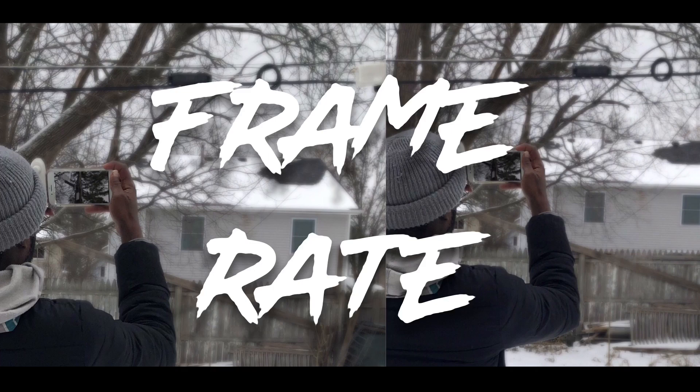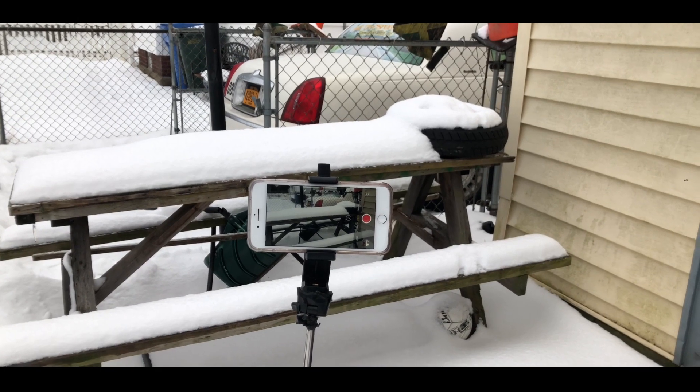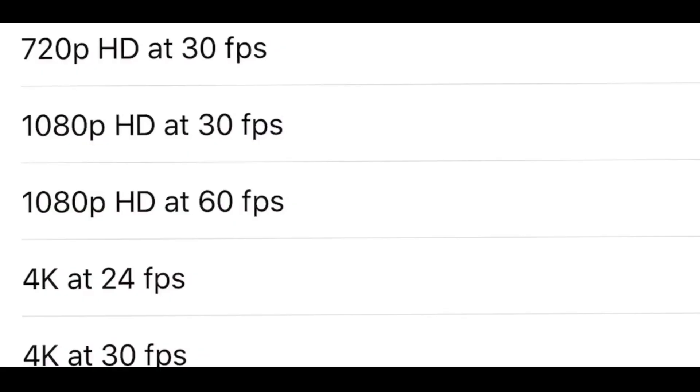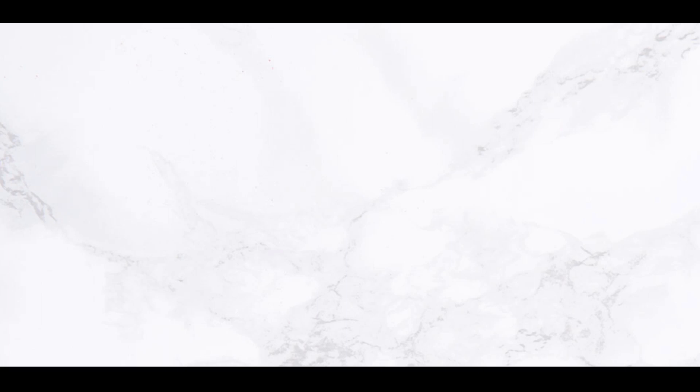Before we start talking about anything else or going outside, we need to talk about frame rate first. When you come on to shooting b-roll footage you need to know what frame rate to shoot your video in so you can achieve a better quality video. You most likely gonna shoot your b-roll footage in 60 or 30 frames per second to achieve a better quality b-roll image.